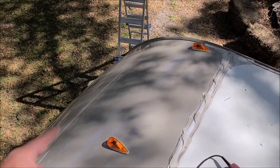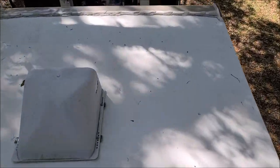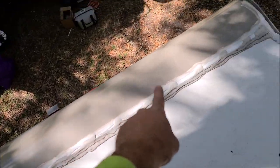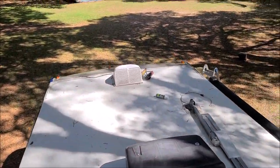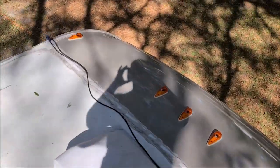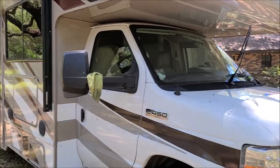I polished the whole cap all the way to the die core, and I did the same thing on the rear cap — everything was compounded, polished, and coated. Now I'm going to get down and start compounding the passenger side.